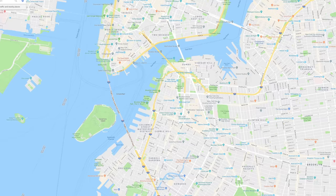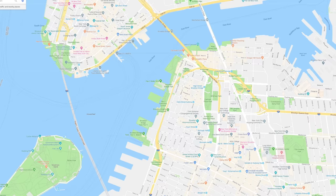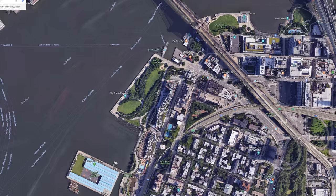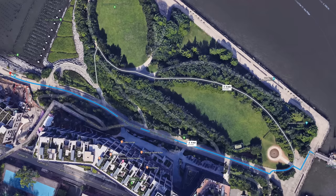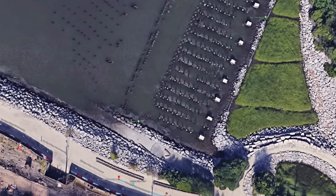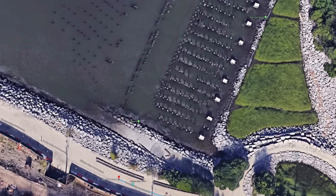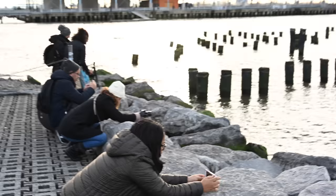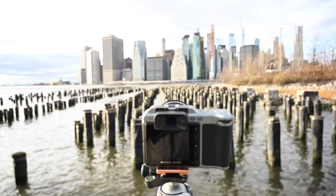The area I was shooting is at Dumbo. Dumbo, if you didn't know, is an acronym for Down Under the Manhattan Bridge Overpass. If you just walk from the ferry pier about two minutes, you get to this location — really easy to set up and get access to. I just chose an easy vantage point rather than the most creative, because I had a bag full of filters that I needed to whip on and off in a one-hour period to keep it as close to the same lighting situation as possible.